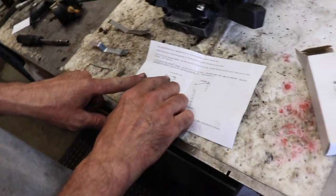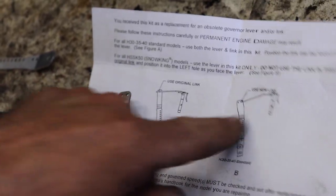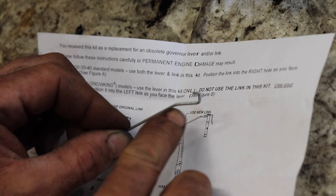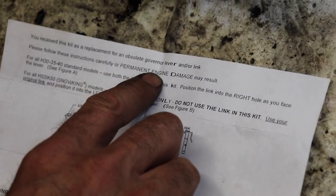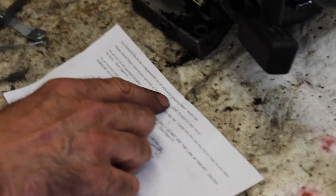The note says: if you use the original link, they want you to use the outside hole, and if you use the new link, they want you to use the inside hole. The difference is this link's got a little kick in it and the original one just went straight across. Please follow these instructions carefully or permanent engine damage may result. You receive this kit as a replacement for an obsolete governor lever and/or link.